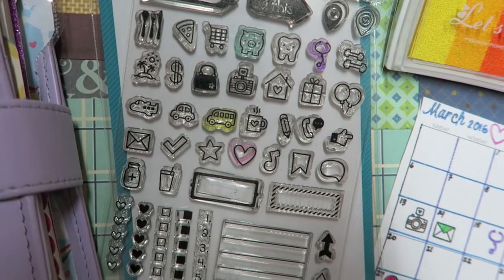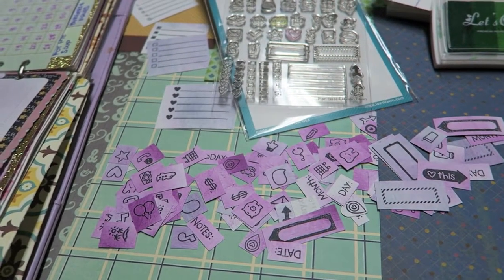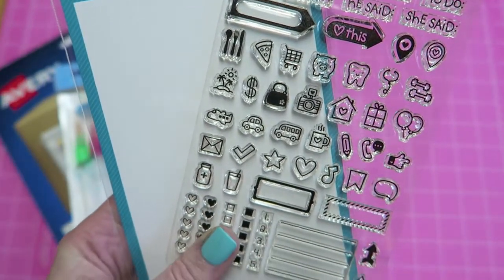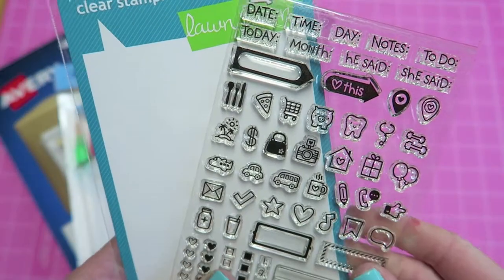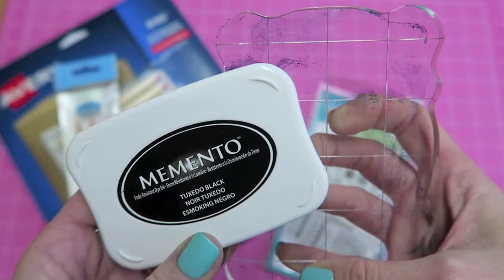Hey crafty cuties! If you guys haven't noticed, I have gotten into planning. So when I saw these stamps from Lawn Fawn, I could not pass them up. They have the cutest little icons and I feel like they really add a lot to your planner. You can use these for all kinds of different projects, so today I'm actually going to do a little review for you guys.